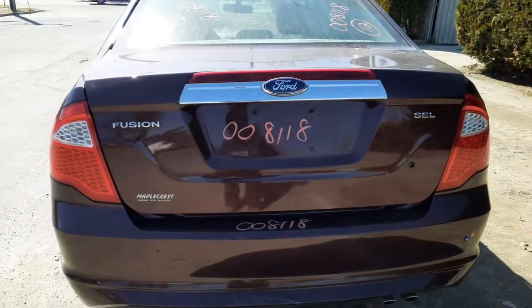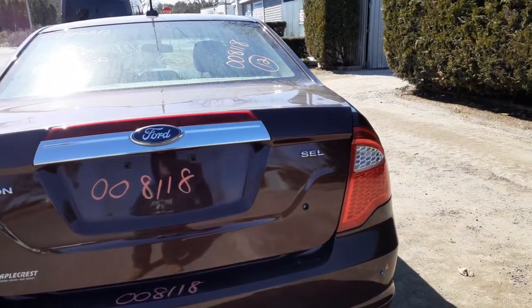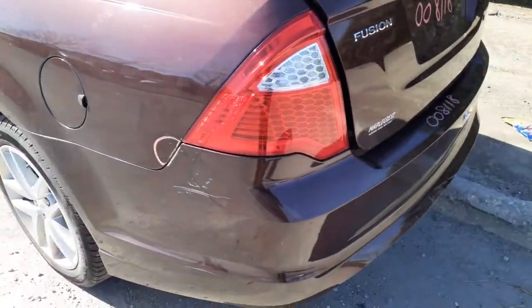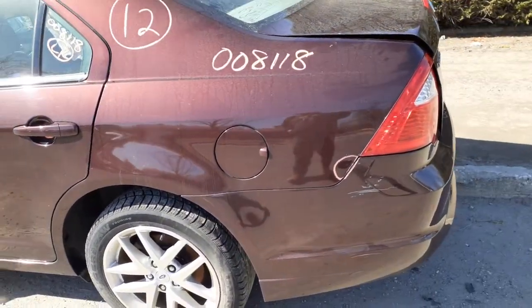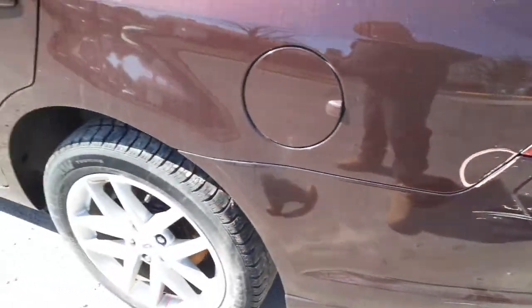Here's your red deck lid with the third brake light and the key. SEL trim. Here's your left rear tail light in good shape. Left rear quarter — not bad, got a little bend where it meets the rear bumper, but nothing bad. Definitely usable.